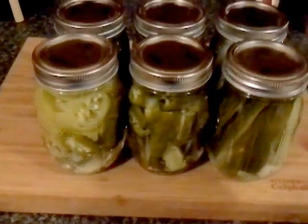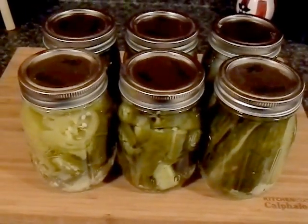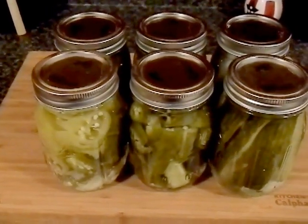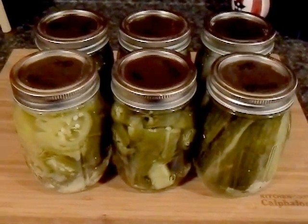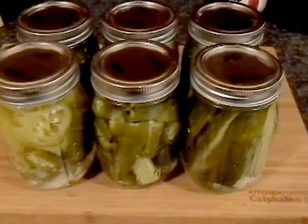I didn't do a demonstration video for this first batch of stuff because, number one, I was kind of rusty. I haven't done any canning since — it's been well over a decade. So I needed to play a little catch up and do some experimenting. I didn't want to be kind of bumbling my way through it on camera. So this one here I just did up real quick.